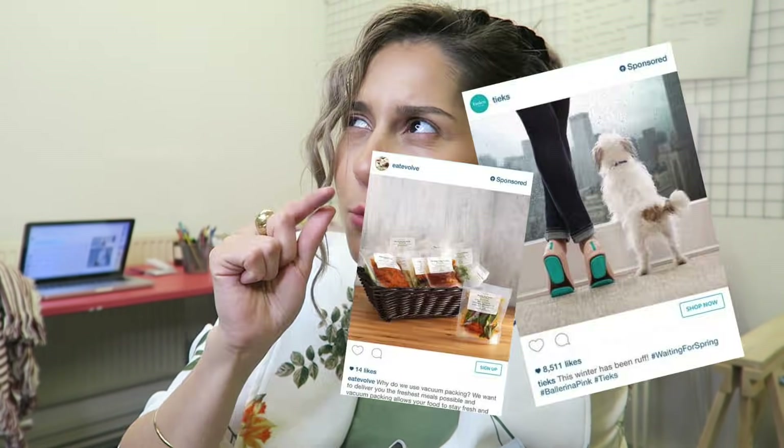Hi guys, I'm back with another video and today I've got basically a bunch of crap that I really wanted to show you guys because I'm on my Instagram a lot. And as I'm scrolling through my feed, every now and then I get a little sponsored post and me being me, I click on these adverts and I always end up buying whatever it is they're trying to sell me.